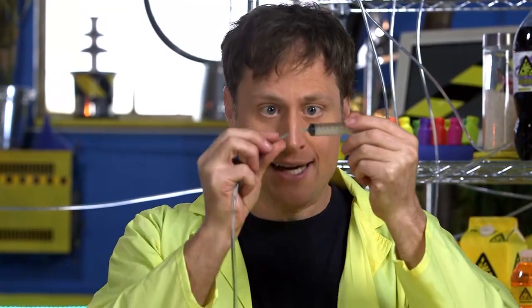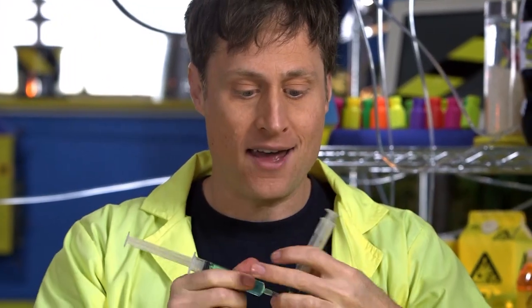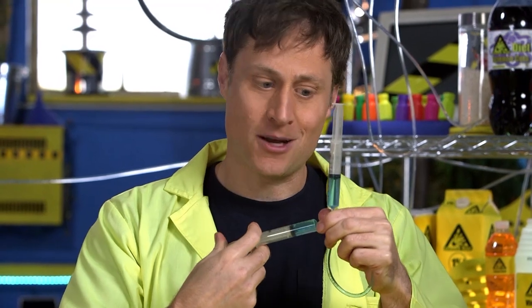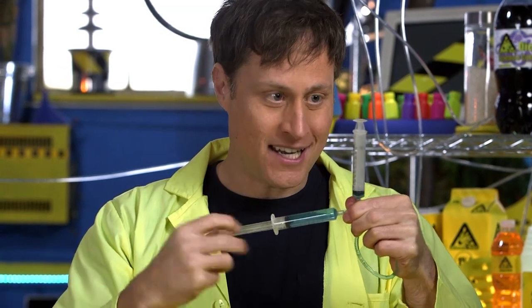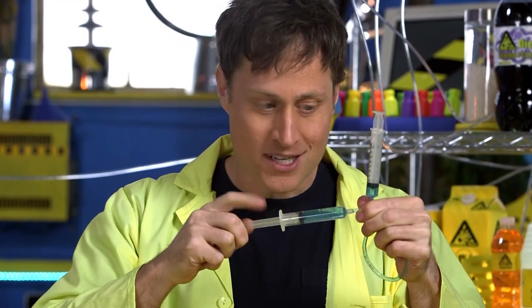But what if I close the system and take another syringe and attach it to the end of the hose like this? Well then, if I push this plunger in, this syringe fills up with water. And then I pull this plunger out, the syringe empties. So check it out — this plunger raises and lowers based on what I'm doing with this plunger.